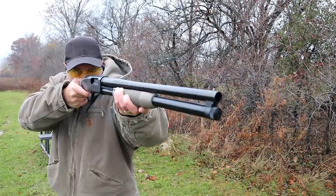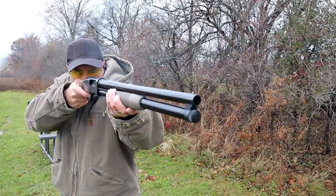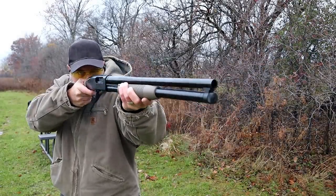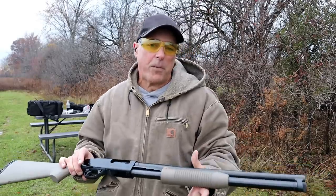And look at that — no recoil at all. No recoil at all. But you're probably thinking, well, of course — that's seven and a half birdshot. You know, you hunt a squirrel with that or something.